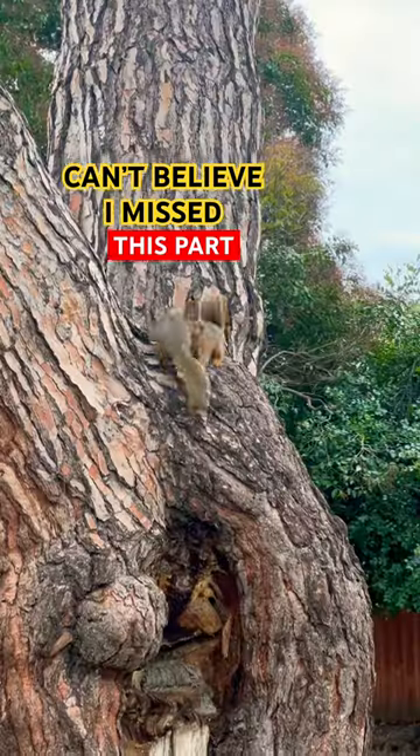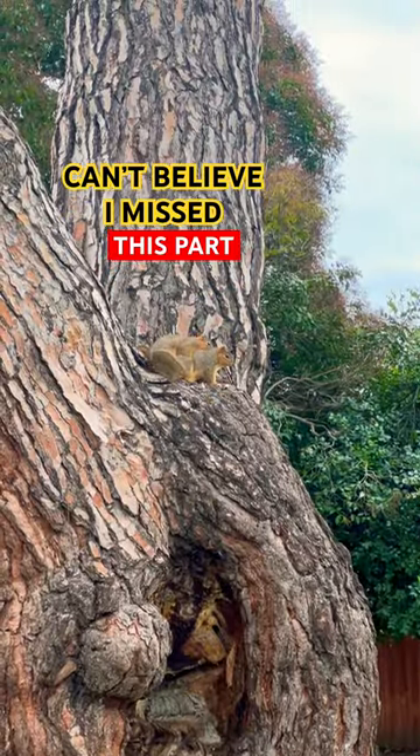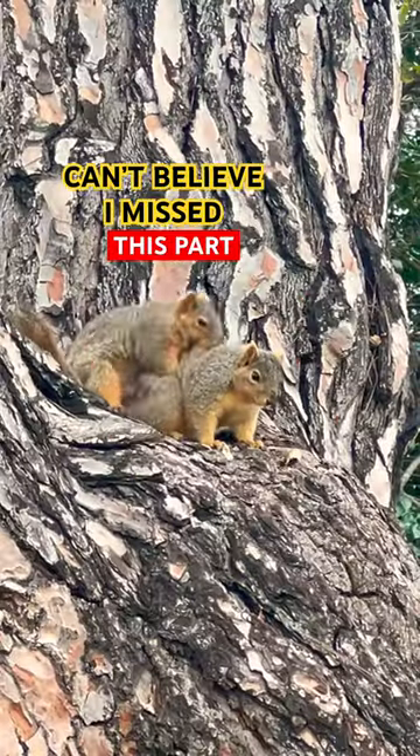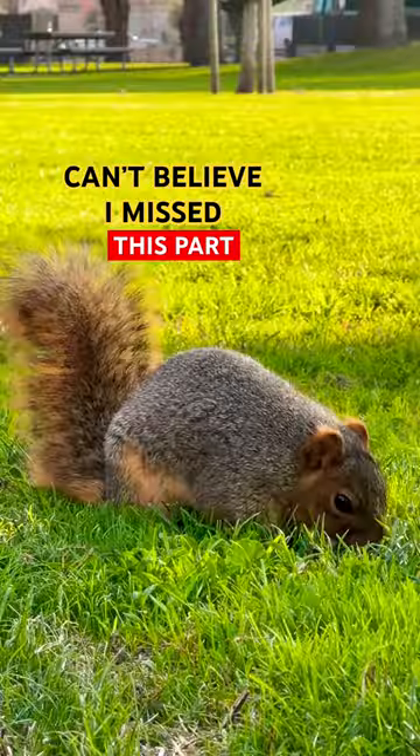Today I'm putting together this temporary enclosure for one of my favorite animals that I've ever gotten. She's still pretty small and it's a really sensitive species, so I want to make sure that she's eating well and settling in okay before I move her into something a little bit bigger.